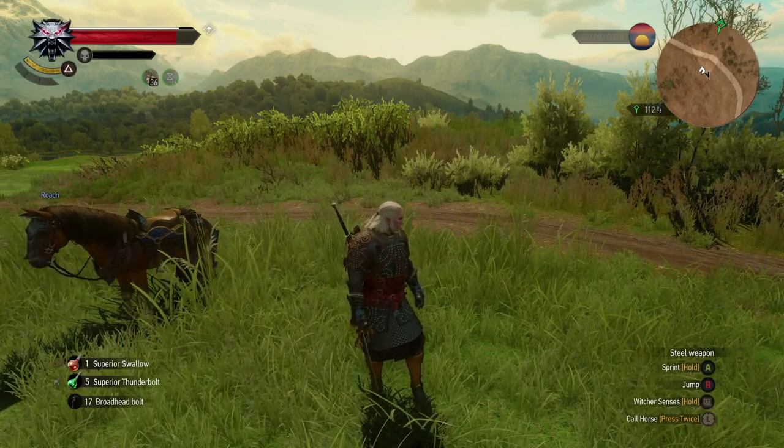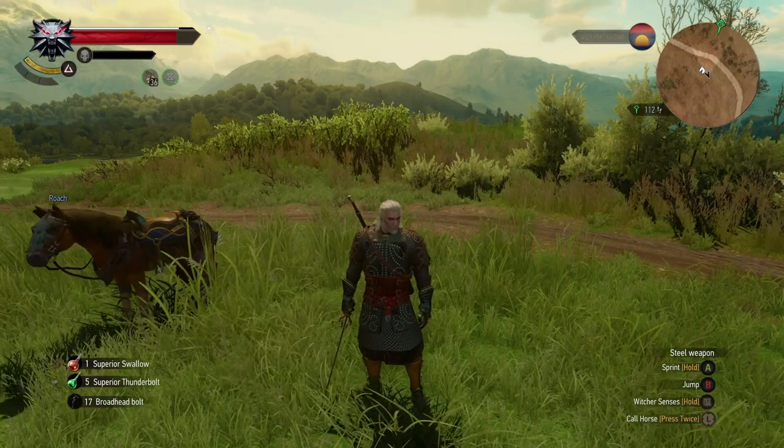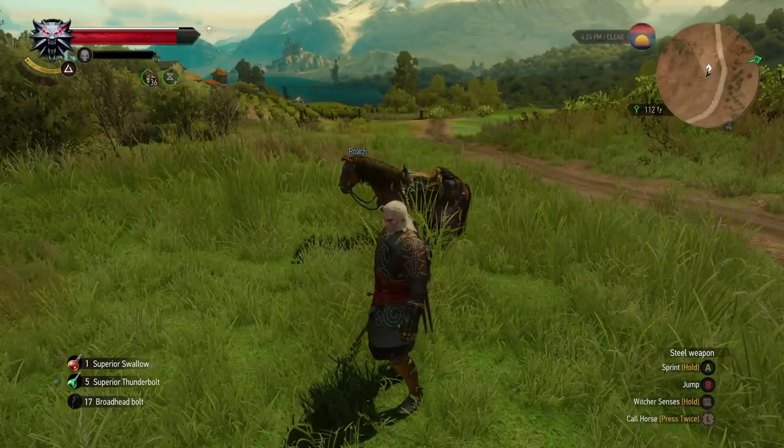Hey everyone, in this Witcher 3 tutorial I'll show you how to repair weapons and armor. So let's have a little look — I'm pretty high level here, but of course I still need to repair my gear.